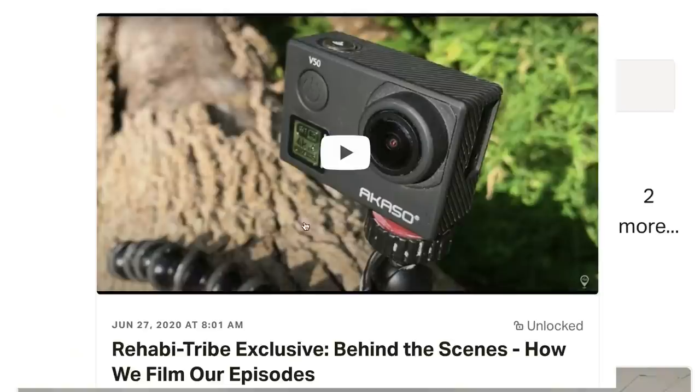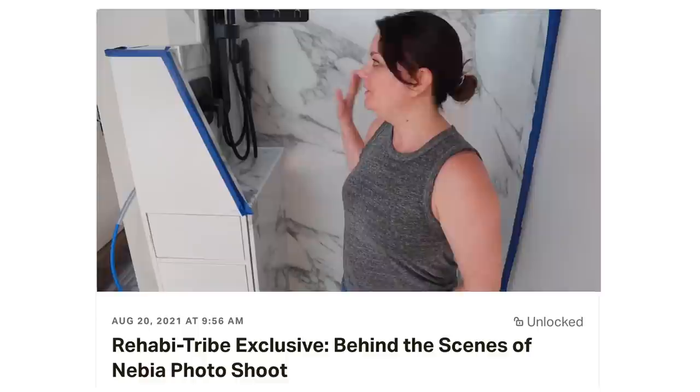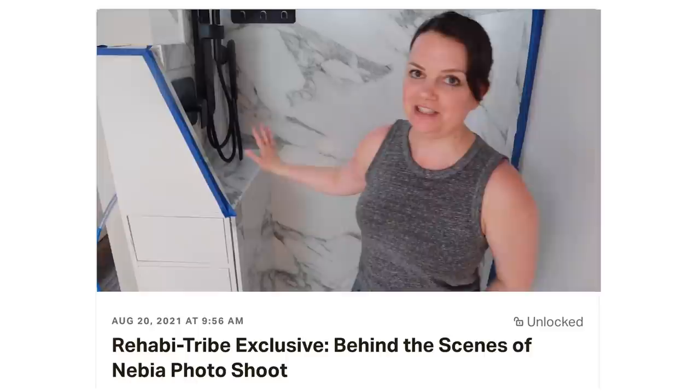Hello Rehabha tribe — we are taking you behind the scenes today. We showed you some photos of our shower, a little sneak peek. It's a chance for us to connect on a more personal level. You can join the Rehabha tribe with a monthly membership or annual memberships, which are discounted. We'll include a link below so you can head over and become part of the community.